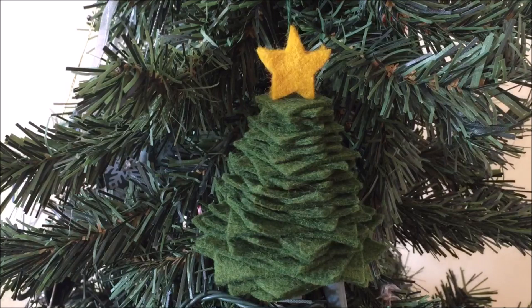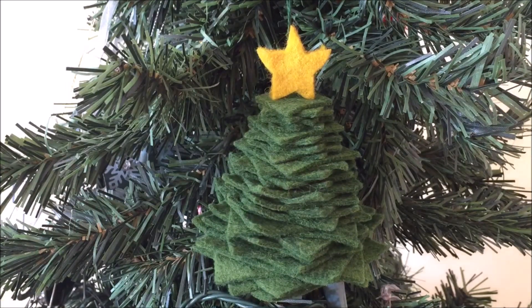Hi everyone, this is needlepointers.com. I love homemade ornaments — I love giving them and I love receiving them. Do you want an idea this year for a homemade tree ornament? A cute felt stacked Christmas tree ornament will be a festive addition on the tree.